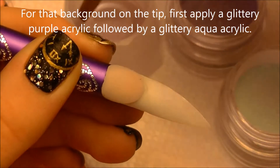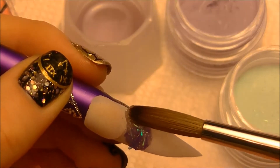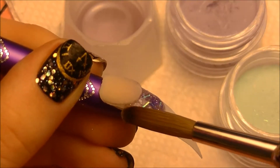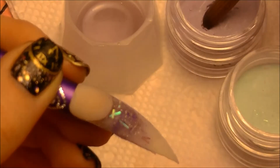For the background, I'm going to be applying kind of a glittery purple and a glittery aqua color. So I'm going to start with the purple, and I'm going to press that up towards the smile line. As you can see, this has some really big bar-type glitter — it's got all sorts of kinds of glitter. I wanted the background to just be very sparkly.